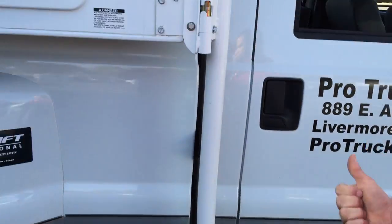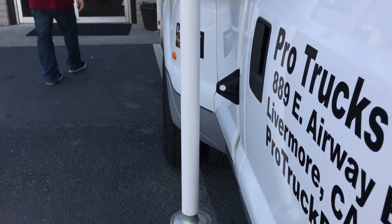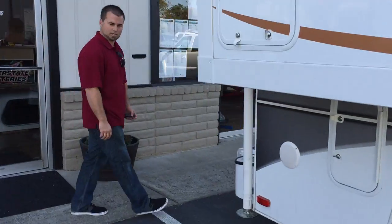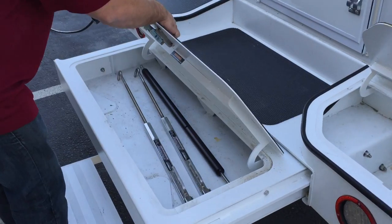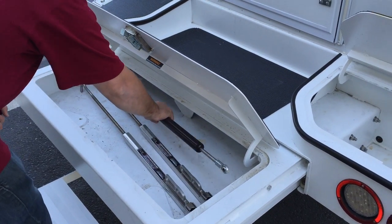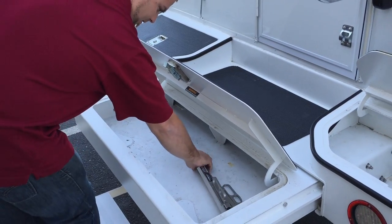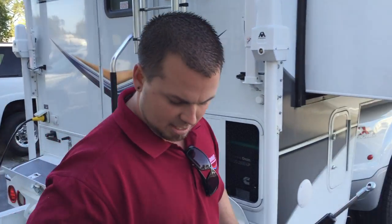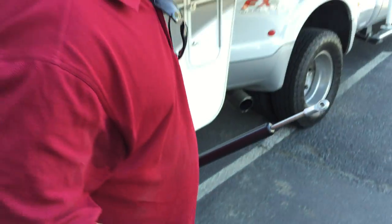We're going to install the front struts and the front and rear torque lift. This Lance 1052 has the Ultradec Plus by torque lift. We've got plenty of exterior storage — we store our cab-over struts here, along with both the front and rear fast gun tie-downs. Now these tie-downs are individually marked — this one is for the passenger side rear and the other is for the passenger side front.